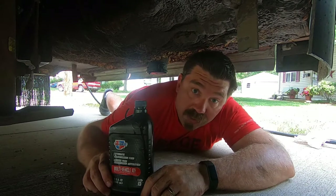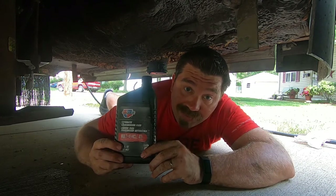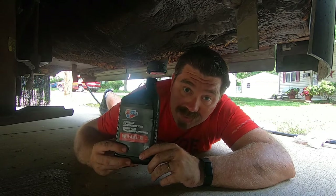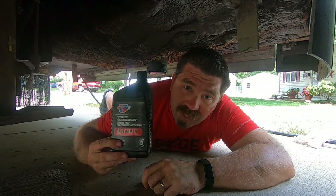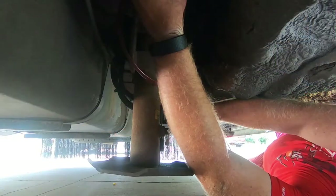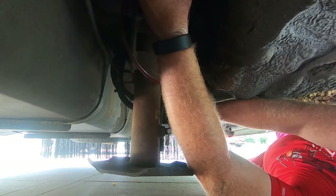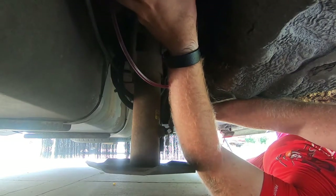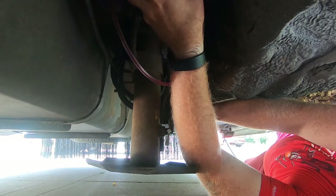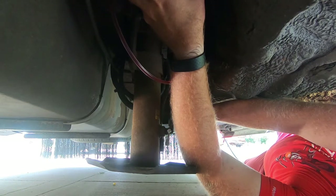I looked up in the manual and the recommended fluid to refill these reservoirs — at least in my case — is automatic transmission fluid, ATF, specifically DEX3. I still have some left over from my other video where I did the hydraulic slide on Gertie — take a look at that video if you haven't seen it yet. With the angle of this opening and the size of the bottle, it's really hard to get it to go in there. I found the easiest way is to go ahead and siphon it out of the container and into the reservoir. It's a little slow because ATF doesn't flow that fast through a siphon, but it'll get the job done and keep from spilling everywhere.